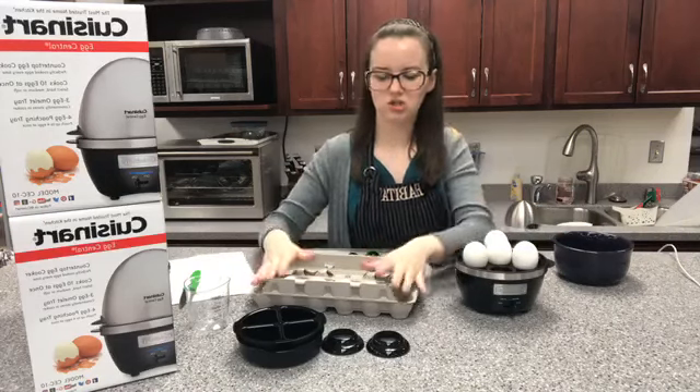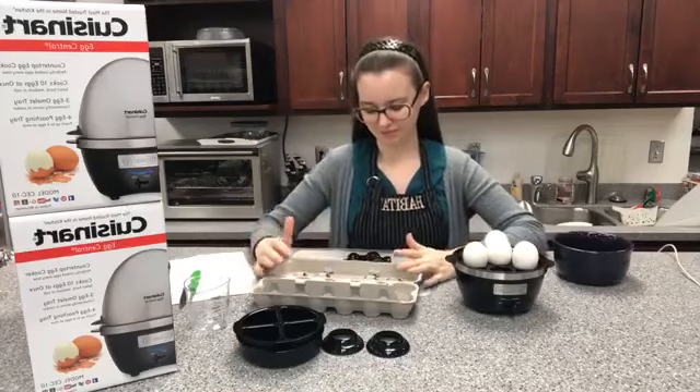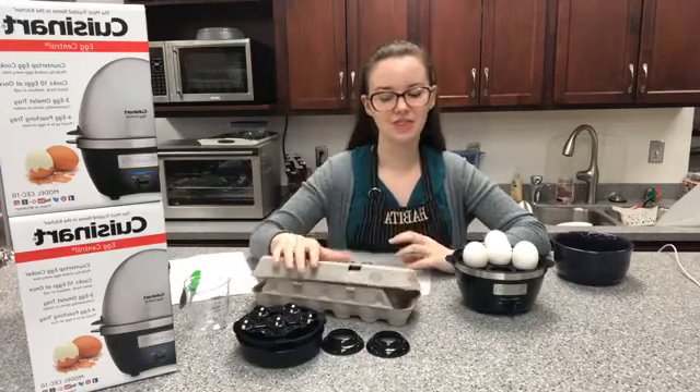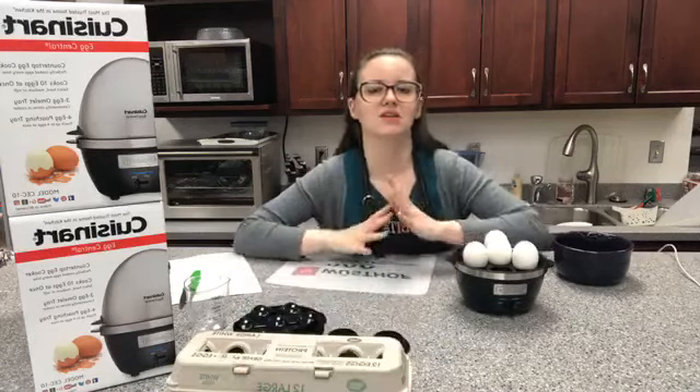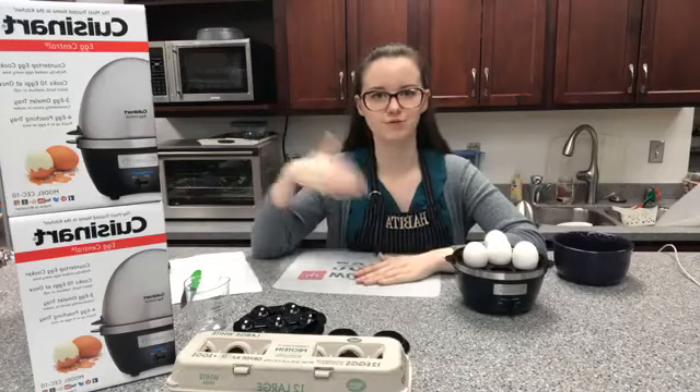I'm not quite sure how long she usually lets them sit there, but I'm going to let them cool off. I usually let the eggs soak in an ice bath after I'm done boiling them — but that's because I don't poke the hole in them. It helps the shell come off really easily.